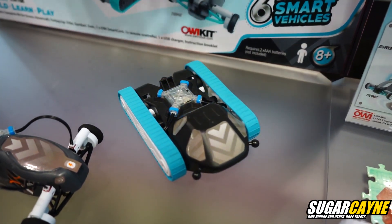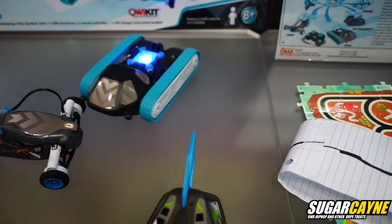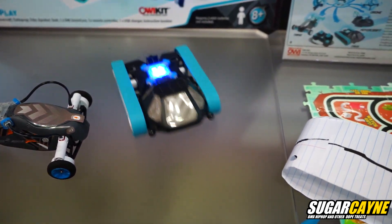This is the tank. That's pretty fast — you might have to put that on the ground.